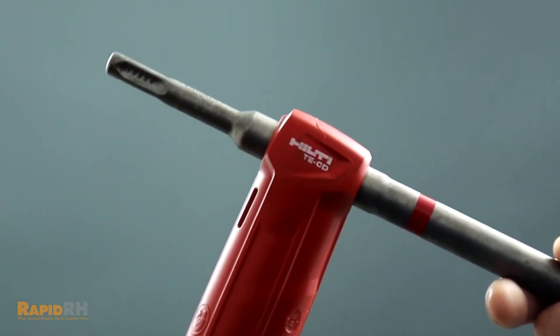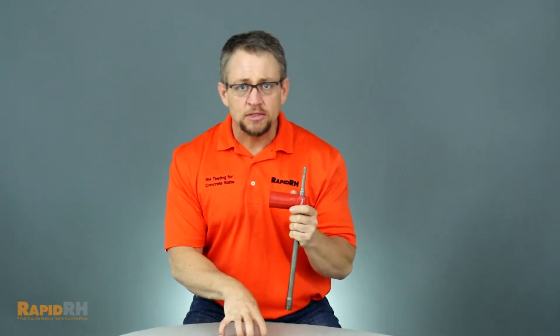The great thing about the Hilti drill bit is the fact that it's hollow. So at the time of drilling the slab for installation of the RapidRH sensors, you can attach the drill bit itself to a shop vac, turn the shop vac on, and drill the hole.